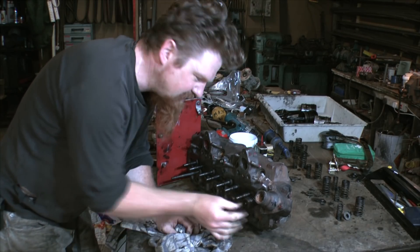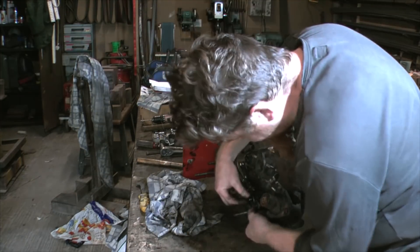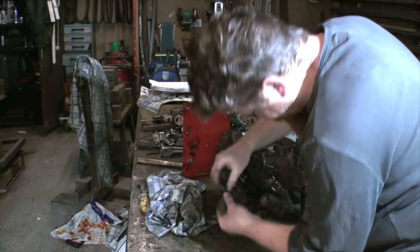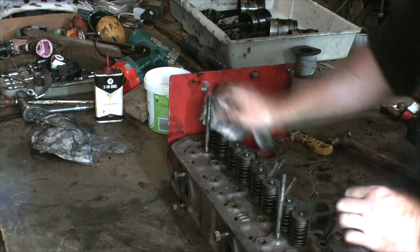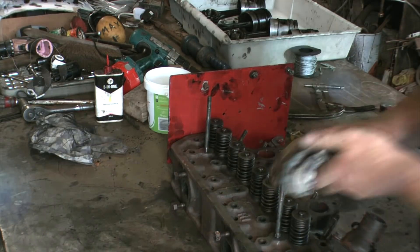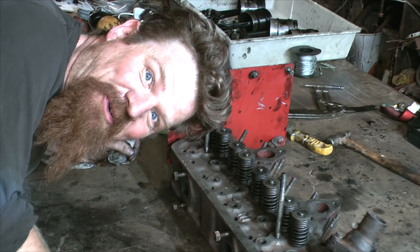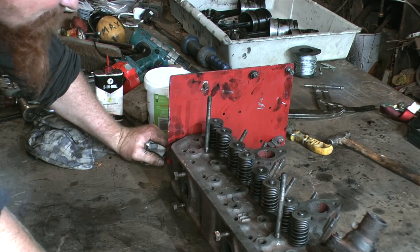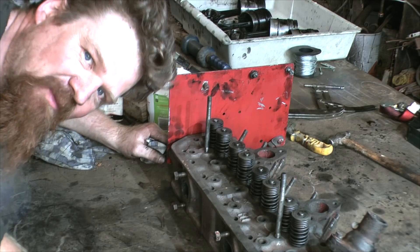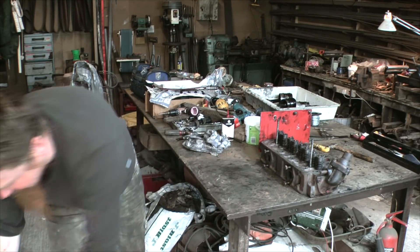I'm just tapping it out to make sure it's seated in the collet properly. That's that sort of thing. It was boring — but if you're bored, nothing's going wrong. That's my motto.